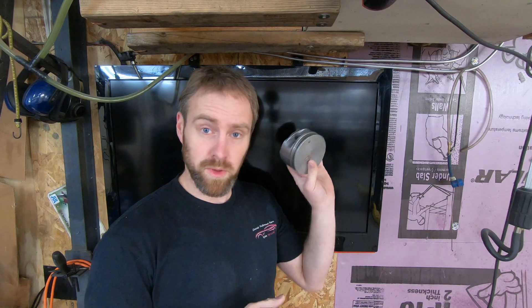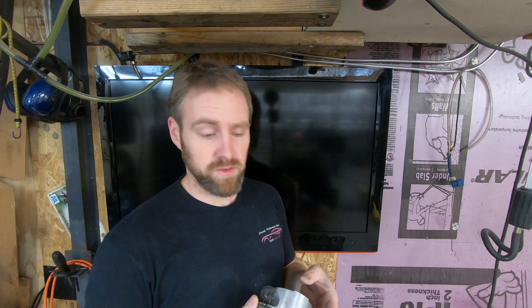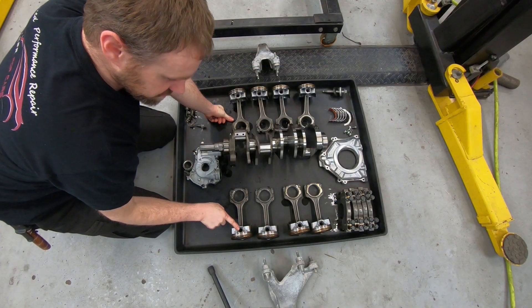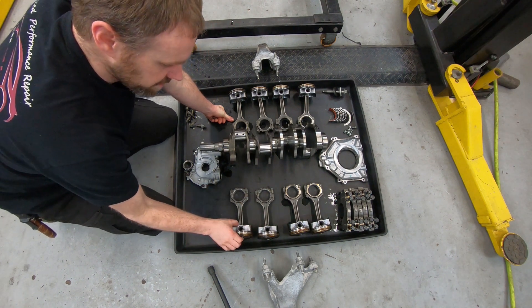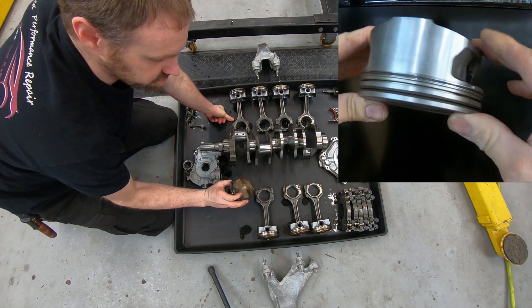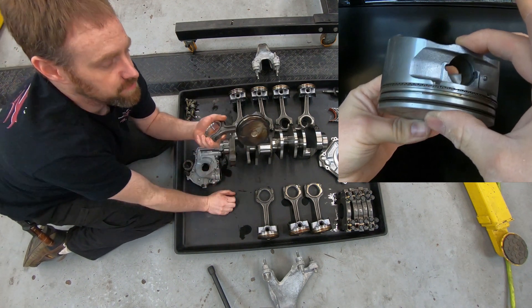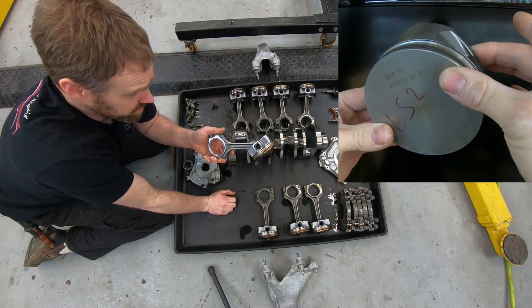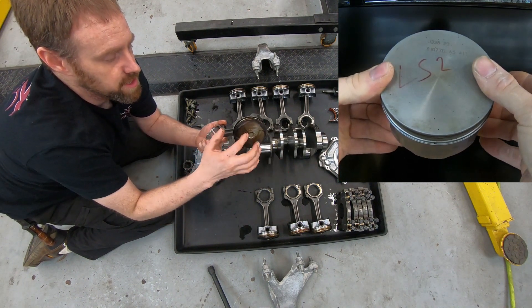Long after I have the car assembled, I happened to find a factory LS2 piston in my garage. I'm going to give you some different views of this piston while I'm explaining the differences between the engines. When comparing the pistons on this motor versus an LS-based engine — I'm just using that for reference because it's something most of my channel is familiar with — this piston is a domed piston with a dome on it and valve reliefs. An LS is two valves per cylinder, this is four, so it has four valve reliefs. What is different about this piston aside from the obvious combustion side versus an LS-based piston? There are actually a lot more differences than I expected to find.